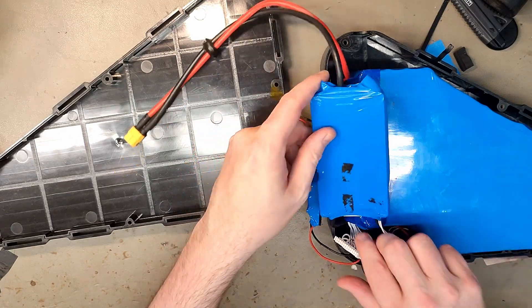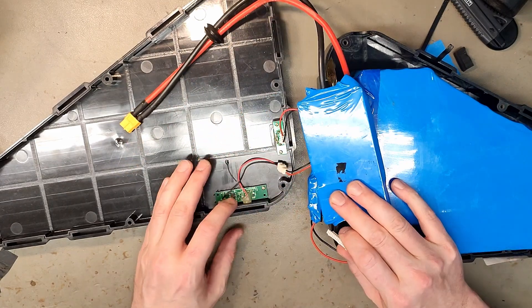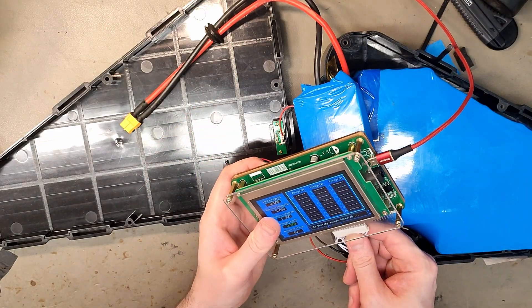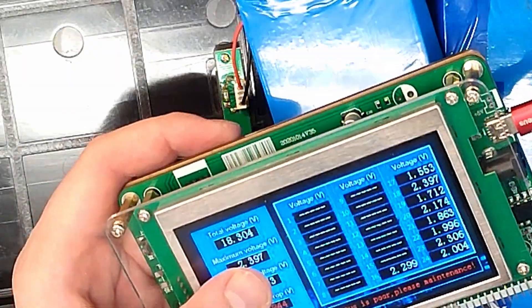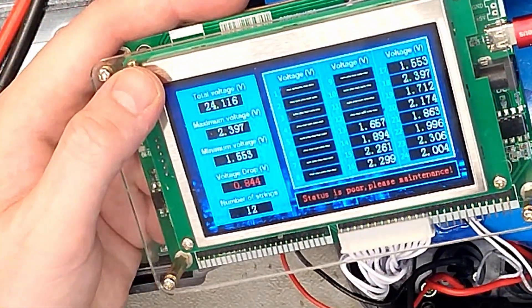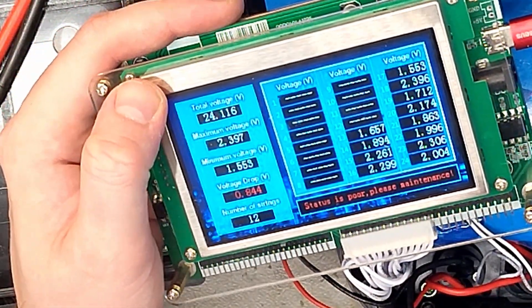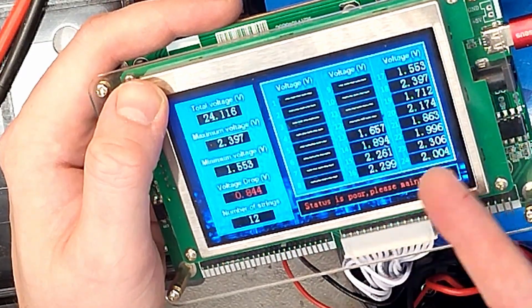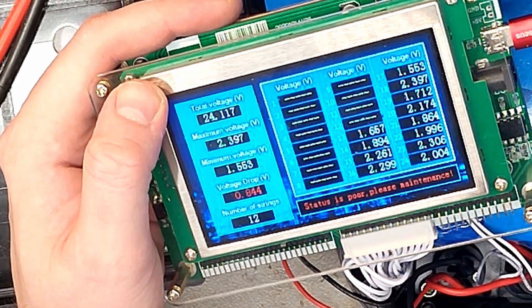And this is the on/off switch, and I'm guessing a Bestway BMS with a 2.54mm pitch connector. Yeah, I can see why it won't charge — very low voltage. 24 volts. And I can read it's 8 plus 5, so it's 13S.